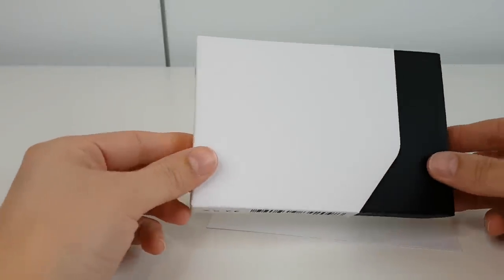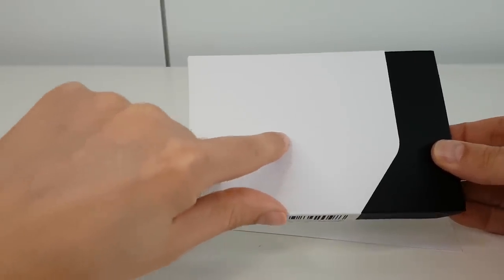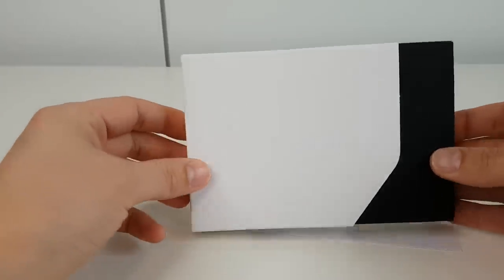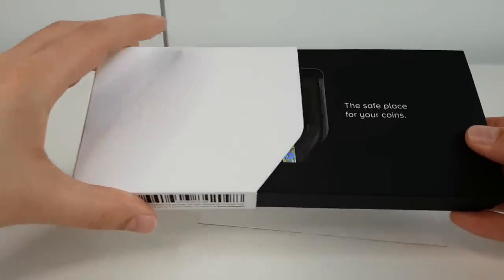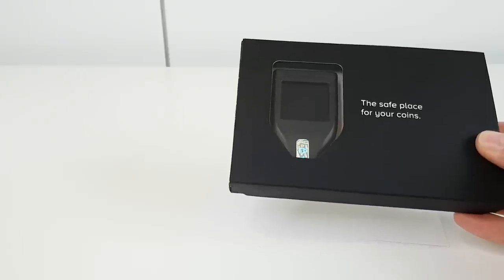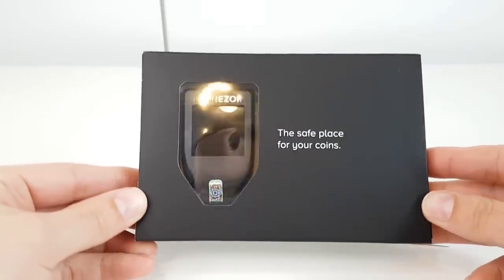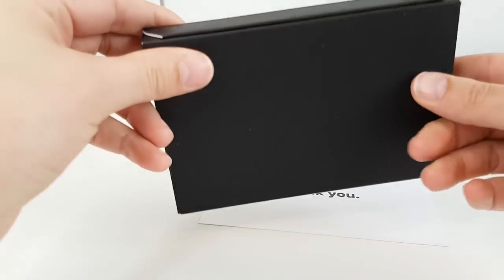With the wrapper off, you can see there's a padlock logo and also a Trezor name that's embossed into the card — it's quite faint and difficult to see in the camera light, but it is there. So it's our first look — the safe place for your coins. Looks cool, let's open up the rest of it.